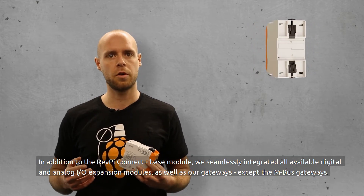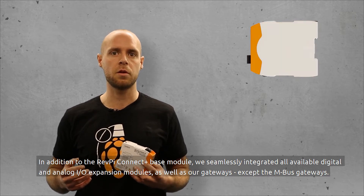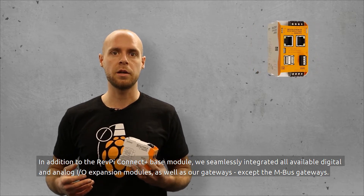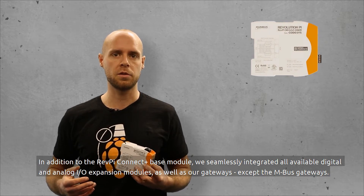In addition to the RevPay Connect Plus base module, we seamlessly integrated all available digital and analog I/O expansion modules as well as all of our gateways except the MBUS gateways.